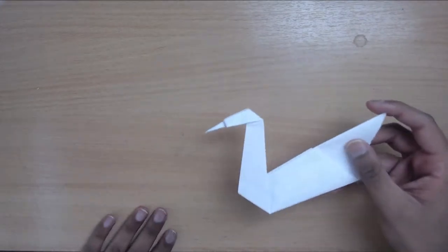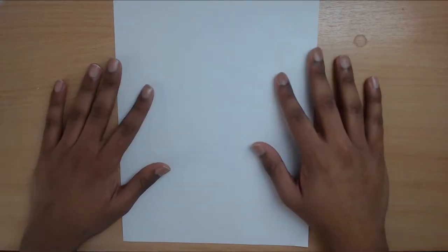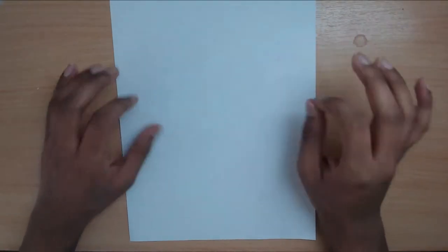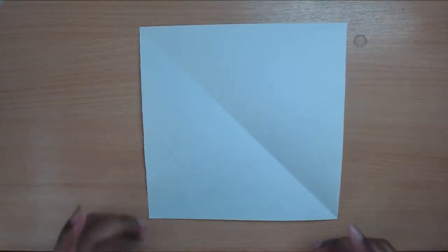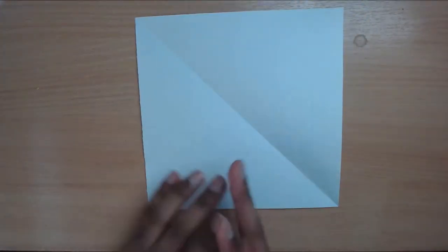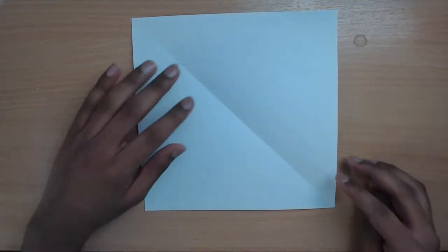That is your very own swan. Next model — finally we're going back to the roots of origami: Japan. It's the crane — the one and only traditional model, what everyone thinks of when you say origami. Apparently if you make a thousand of them it grants you a wish. Again we're going to turn this sheet of paper into a square and then do both diagonals, horizontal, vertical, and squash it to make a diamond base.